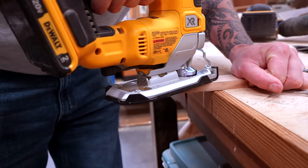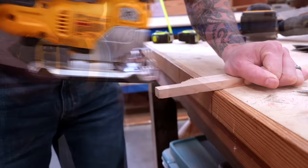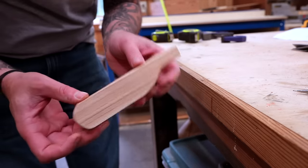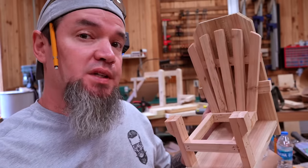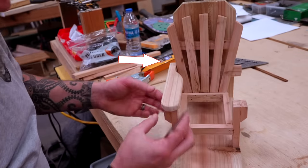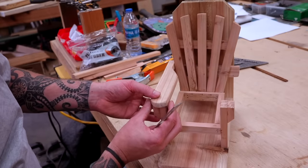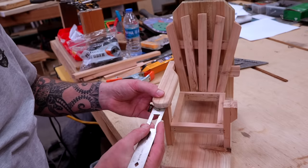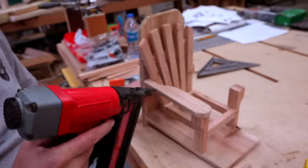Now use the jigsaw to cut out the arm outline. After a little sanding, use the first arm as a template to cut out the second arm. With both arms cut, let's get them installed. I'm going to let the back rest on the bottom back support and the front on the top of the front legs. From the front legs, make sure it's centered and leave about a quarter-inch of overhang.